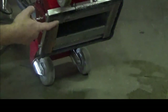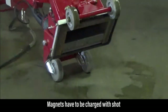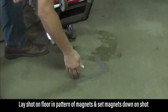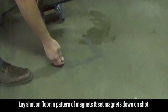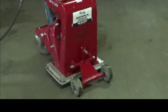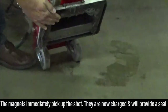The primary method of seal is the magnets, so we actually have to charge the magnets with shot, which is very simple. We just take shot, lay it out on the floor roughly in the pattern of the magnets, then set the magnets down on the shot. As you can see, the magnets immediately pick up the shot. We move it around, and now our magnets are charged and will provide our seal to contain the shot.